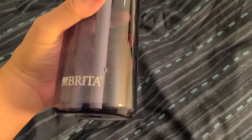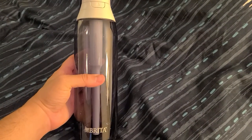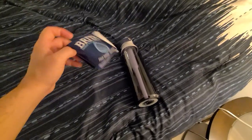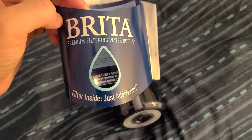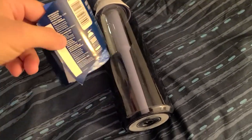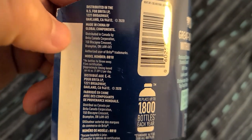Hi everyone, this is a review of the Brita handheld water bottle. As you can see here, this is a premium filtering water bottle — just add water. There are some details that not many people read; they just see the big words and think it's going to filter everything out, but let's go into a little detail here.